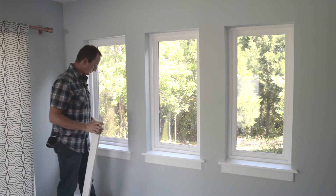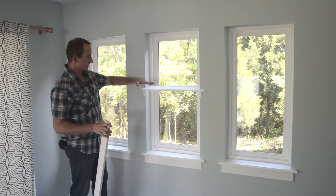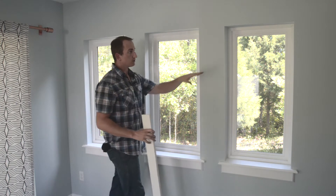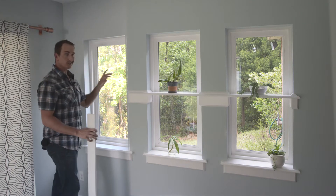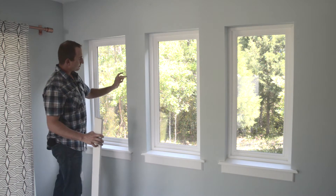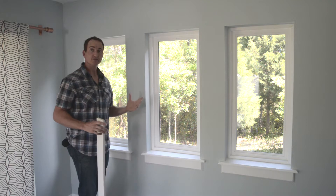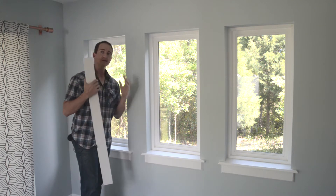My first thought was to duplicate the existing shelf and make one per window, but what I'm going to try instead is make one long shelf that spans the whole window, connected all the way across. For the aprons, I'll do a wraparound trim somewhat matching the existing look to get a nice finished result. The very first thing I need to do is run to the store and get some appropriate wood.